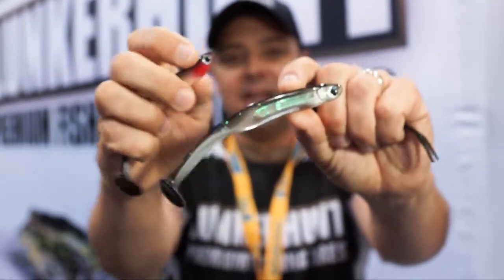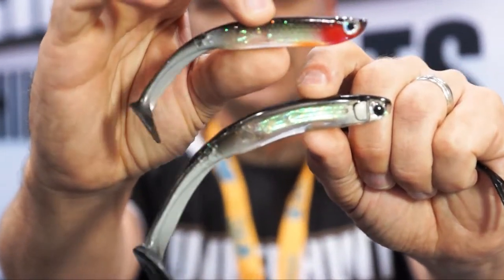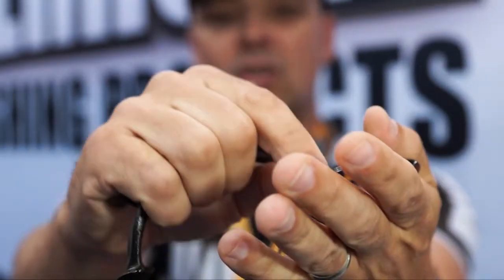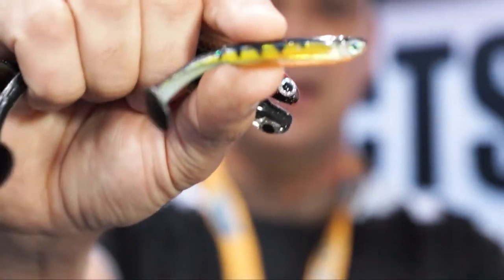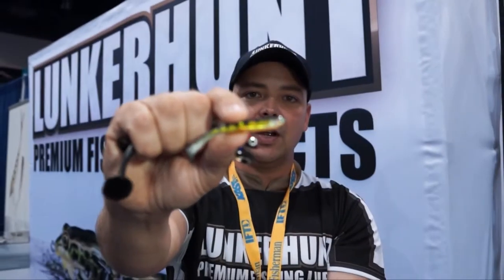This is a new pattern for 2013, that's the Parrot pattern. And then we have a three-inch version of the Bento Bait — this one happens to be in Perch — but they're available in seven different colors.